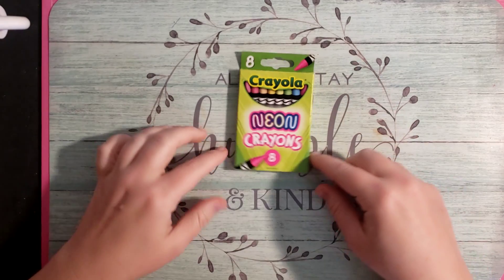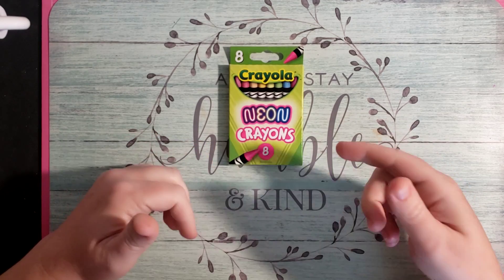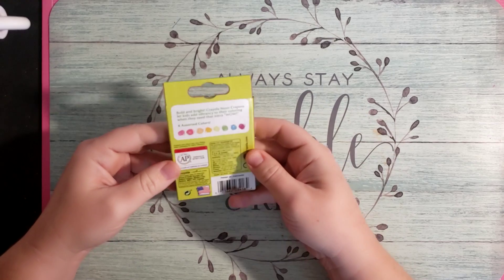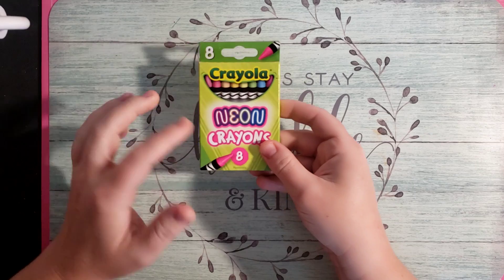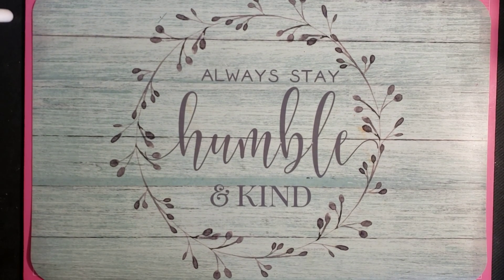Oh, I forgot one — I got the neon crayons too. I've gotten the neon crayons in the past, and when I got home and opened the box all of my crayons were melted. So I picked up another box just to see how these work. These will be fun to play with — there's only eight in here.